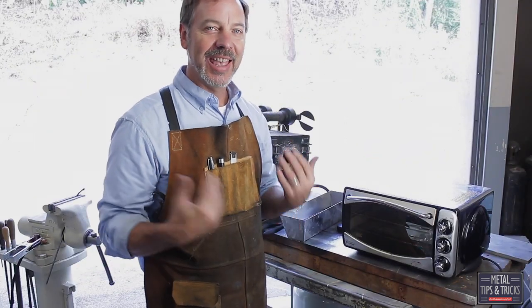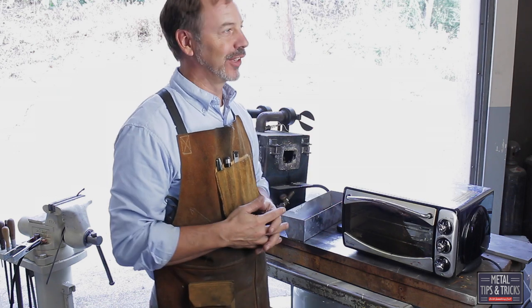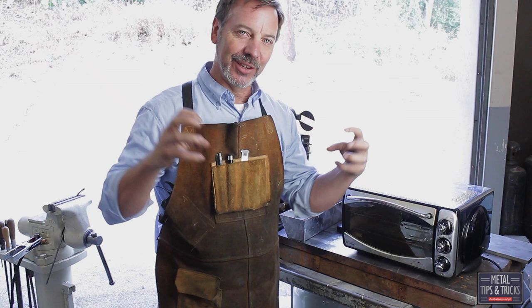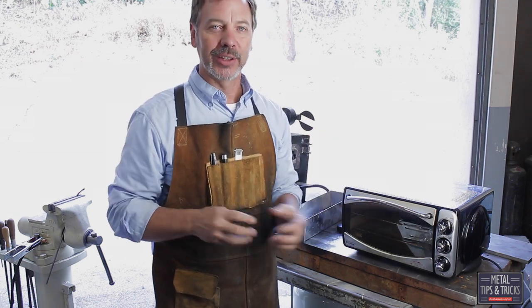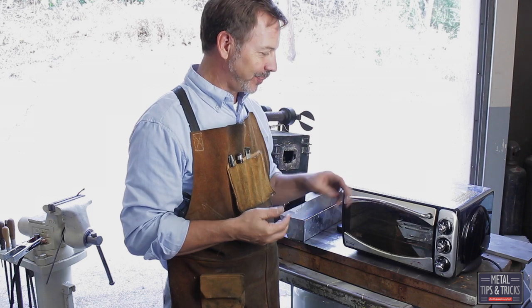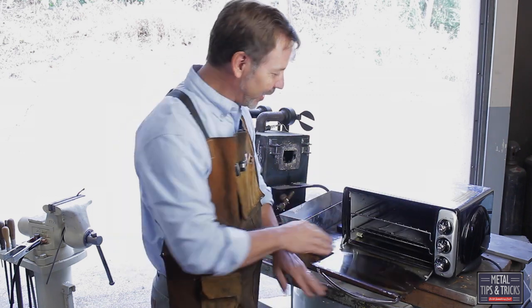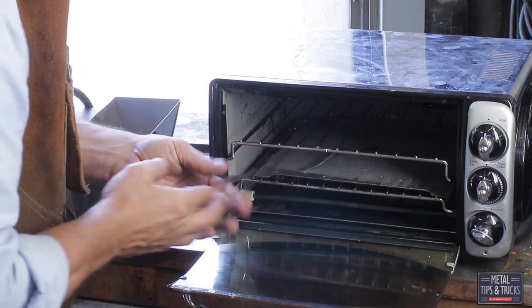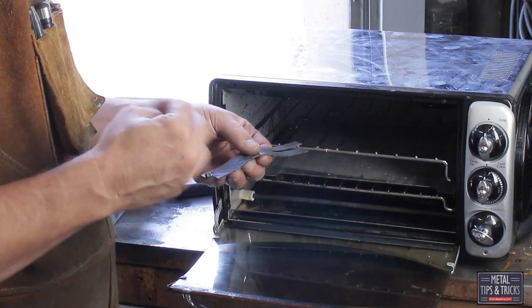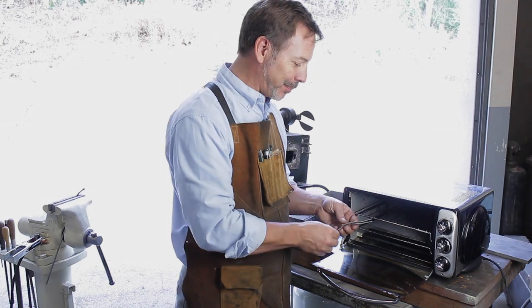We let it soak in the oven. Soak is kind of an interesting term, but really, if you think about it, you really want that heat to soak in adequately throughout the whole steel. So it's been a few hours now, but we're going to pull these out. So now we've toughened them up. I'm going to do a little bit of cleaning on them, make them pretty.